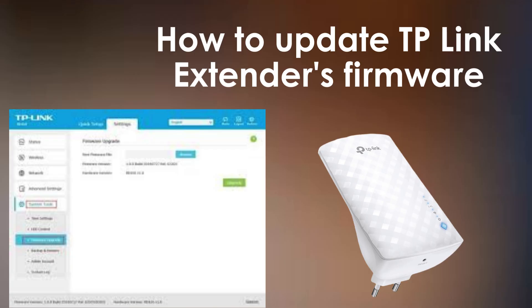In today's video, I'm going to walk you through the process of updating the firmware on your TP-Link Wi-Fi extender. Regularly updating your firmware is essential to ensure your device performs at its best and remains secure against potential threats. By keeping your firmware up-to-date, you can benefit from the latest features, bug fixes, and performance improvements.